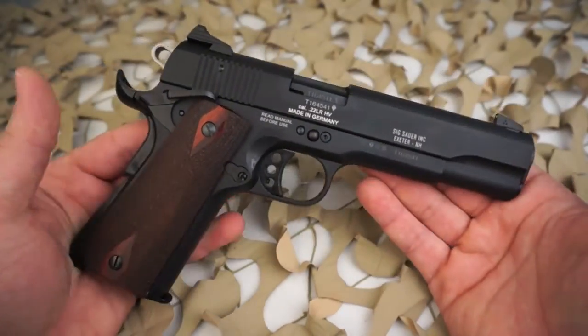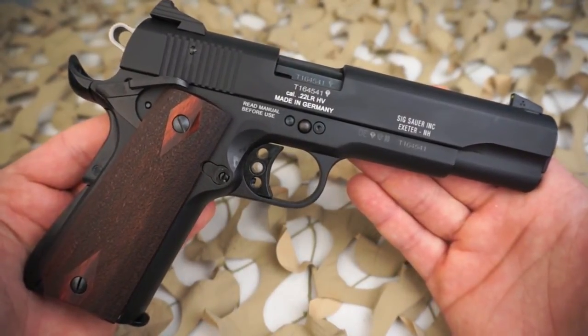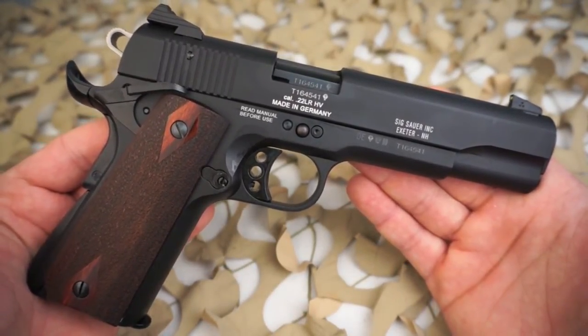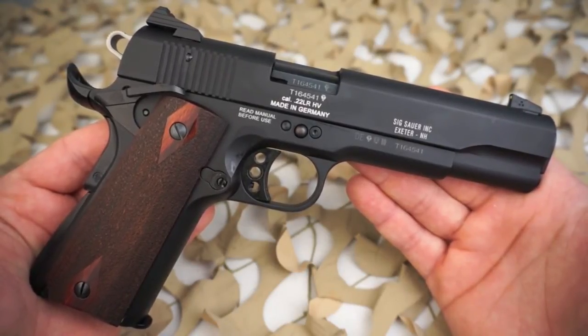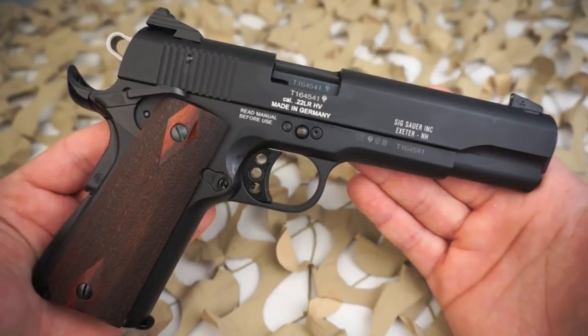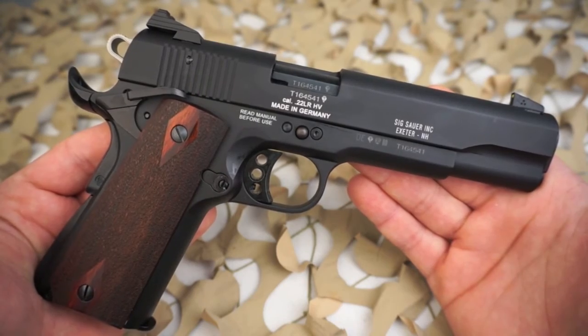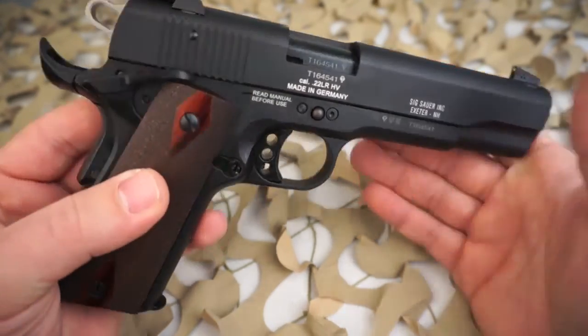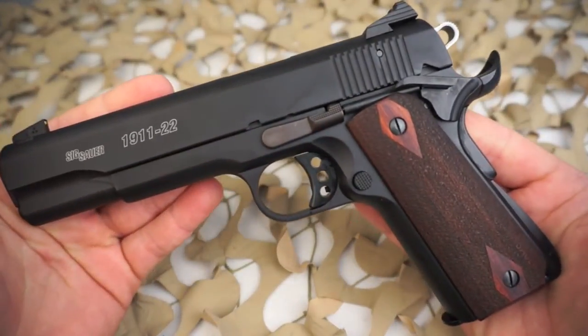As you can see on this side of the pistol, it does say made in Germany. If you're looking for an inexpensive full-size 1911-22 pistol based on the same dimensions as a 45 ACP, that will fit the same holsters, the 1911-22B from Sig Sauer is an excellent choice. They make it in a few different colors.